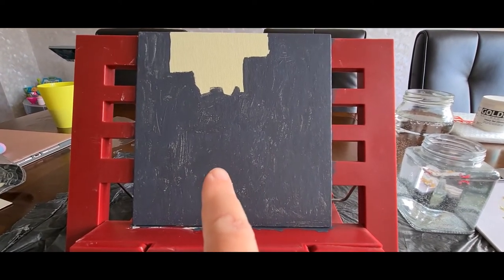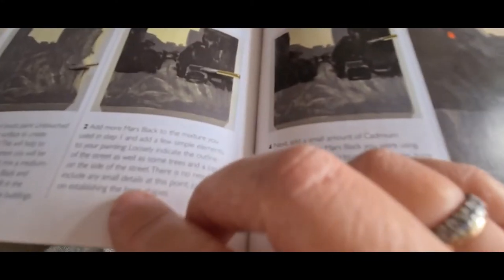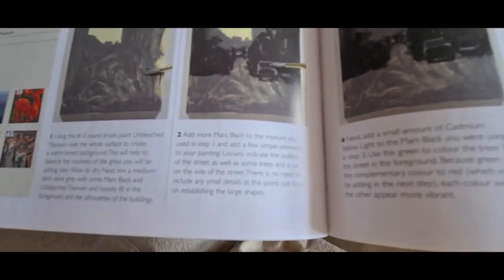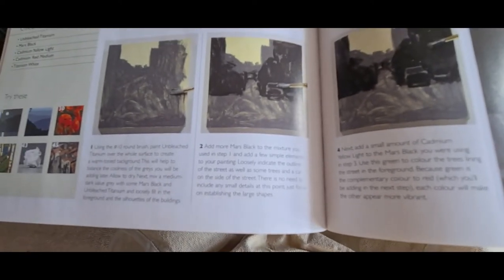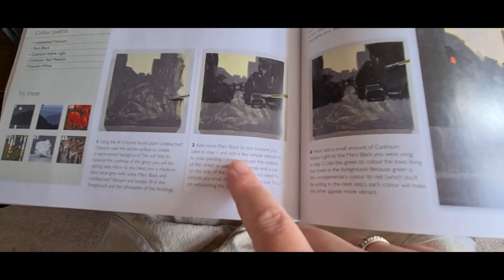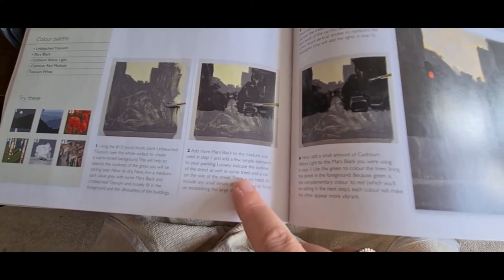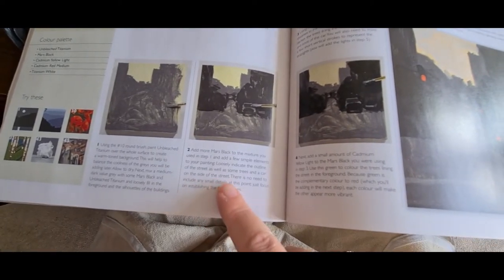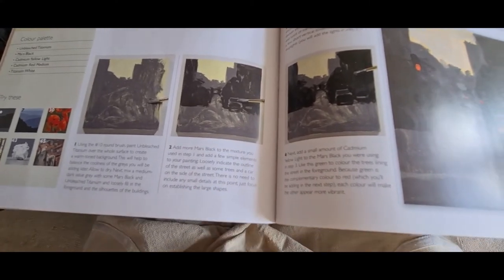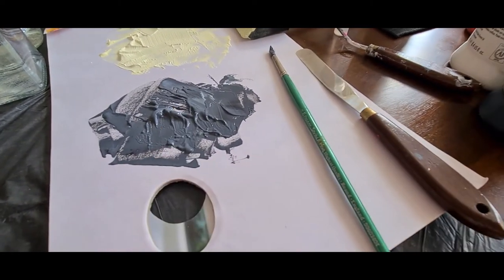Step one is done. Step two: add more mars black to the mixture from step one and add a few simple elements to the painting. Loosely indicate the outline of the street, as well as some trees and a car on the side of the street. There's no need to include any small details at this point — just focus on establishing large shapes.